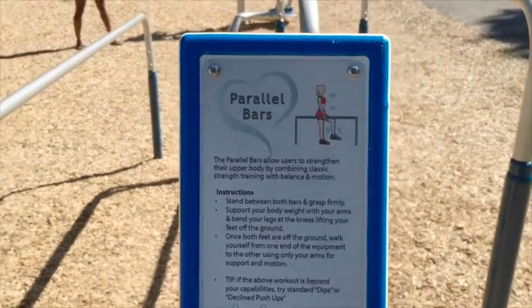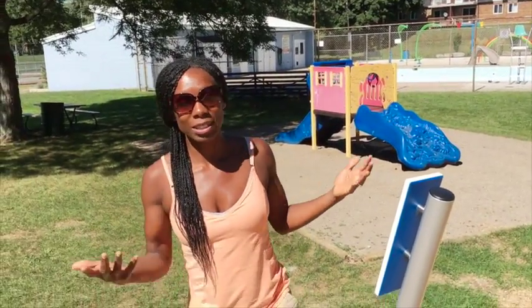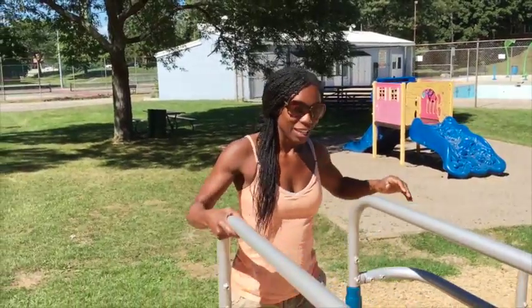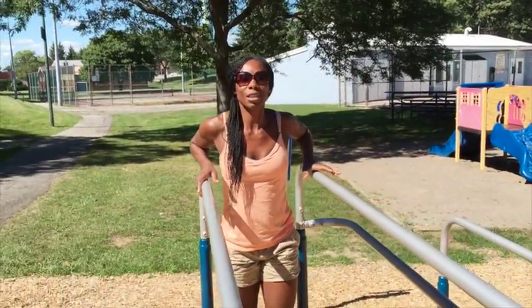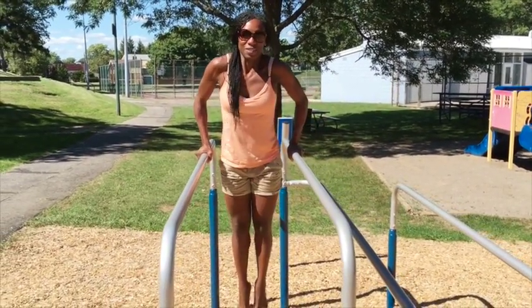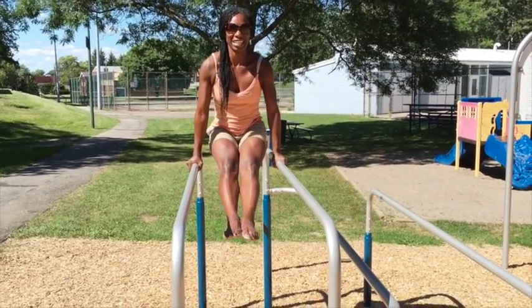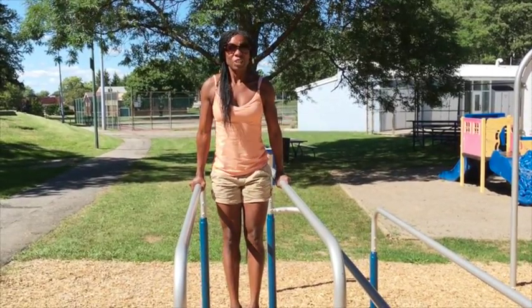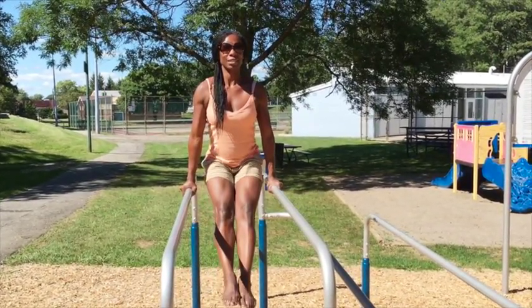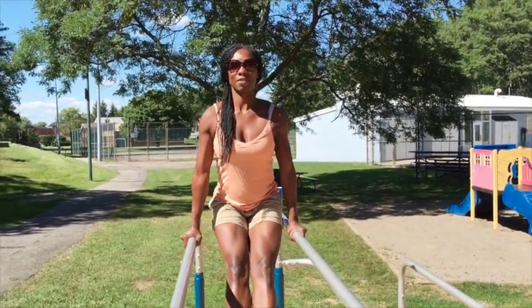Here we have the parallel bars, and on the actual bar they've given you instructions on how to use the materials. I decided that I would just do what I felt I would like to do. So here we have the parallel bars — I'll demonstrate my way of using them. Supporting using that upper back, sliding the shoulders down, and then lifting the legs up and back down. Using your lower abdominals, but also thinking about your rhomboids and your lower trapezius to keep the shoulders away from your ears.